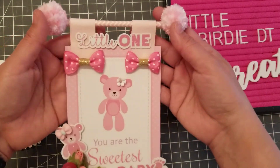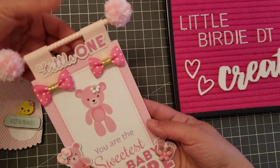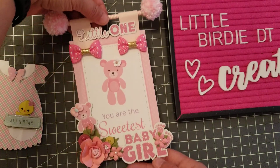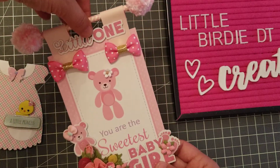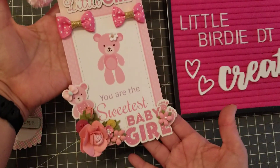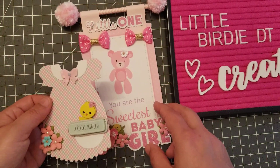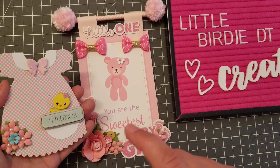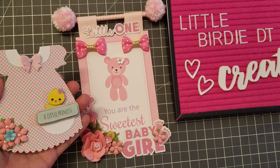I also made some little pom-poms and put them on a straw, added some bows — look how cute! You can hang this on the wall, add it to your gift, or hang it from a big bag and write your little message in the back. These are my cute little projects from Little Birdie. I'll be back next time with the little baby boy project — hope you guys like it, talk to you later, bye!